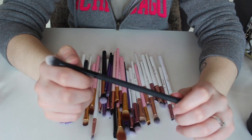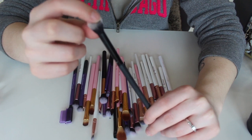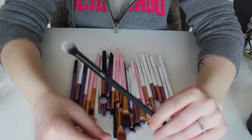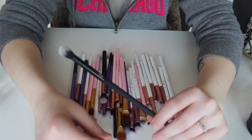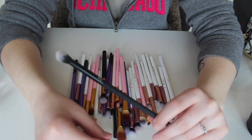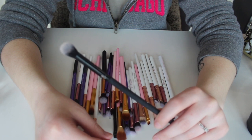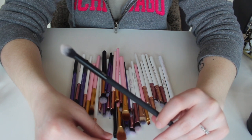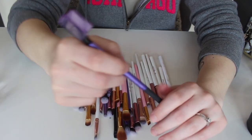Another brush that I really love is the Royal and Langnickel Moda Pro crease brush from BH Cosmetics. I don't actually use this for what it's meant to be used for — every time I try to use it for placing down shadows, it makes them patchy and the crease doesn't look nice. However, what I've come to find is that this is great for blending out colors that are already placed on the eye. It's not used the way it's supposed to be used, but it is something I use quite often, so I am keeping this.